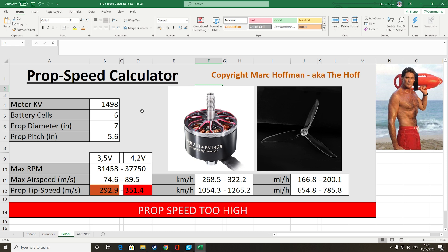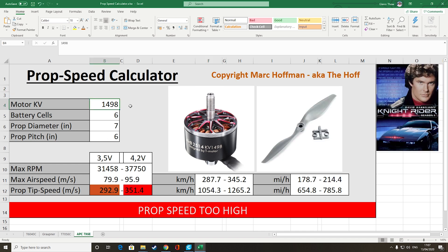Moving up to the 7056 DAL Cyclone, on Mark's calculator the prop speed is way too high. I'll reserve judgment until I've done the amp draw test — I might try it but just take it nice and gently. The APC 7x6 is the most aggressive and is looking pretty high, so I might try it or skip it depending on how the amp draw test goes.